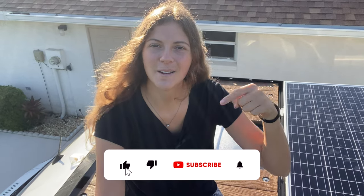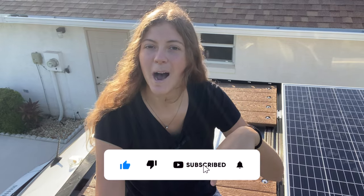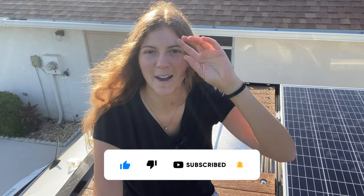Please be sure to hit that like button, the subscribe button, leave a comment below, and check the description box for a link to my Instagram where I post more frequent van build updates. With that, let's get started!